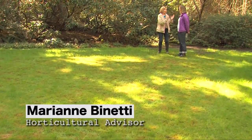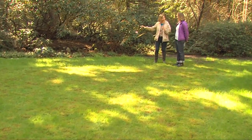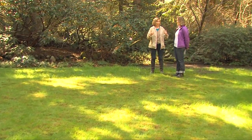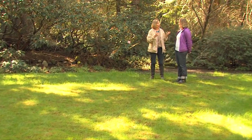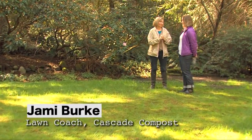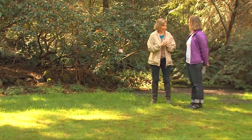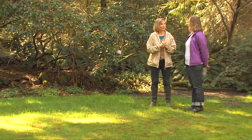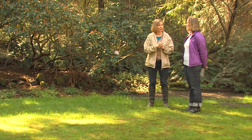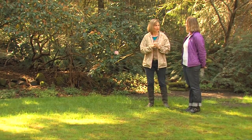Jamie Burke is my lawn coach and I want to renovate this part of my lawn. The question for a lot of homeowners is how much topsoil do I order? It's actually pretty easy — it doesn't have to be scientific. What you do is pace out your lawn. We want to calculate the length and width to come up with a square footage.